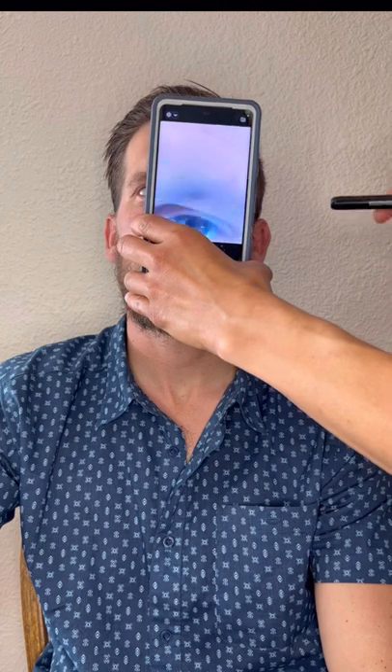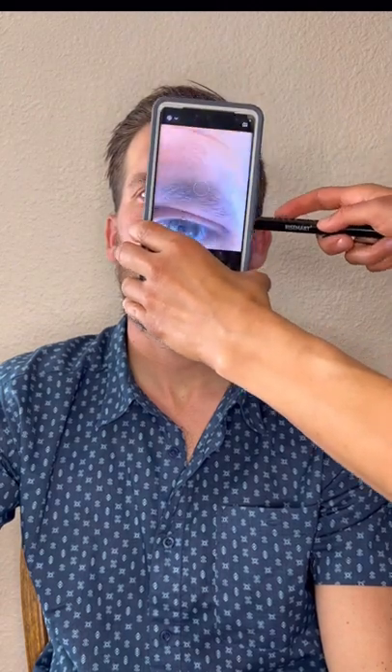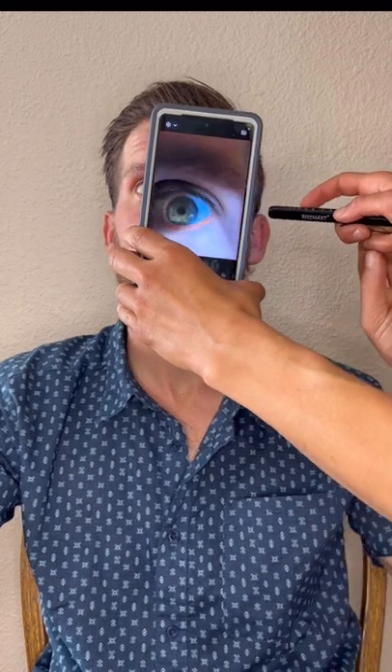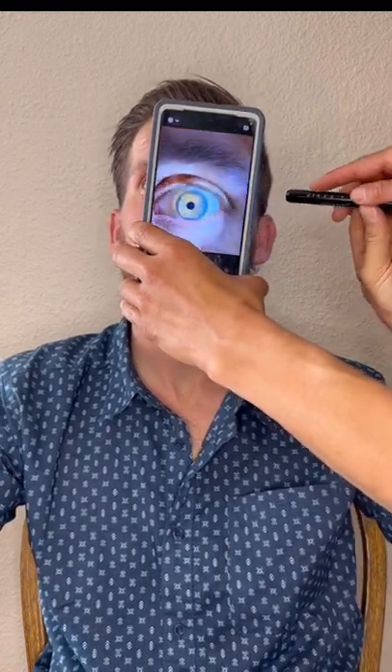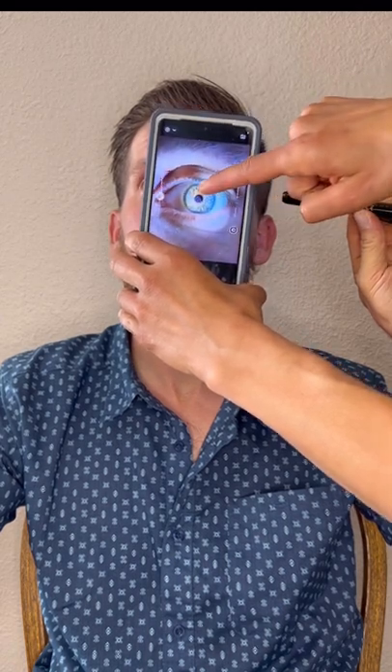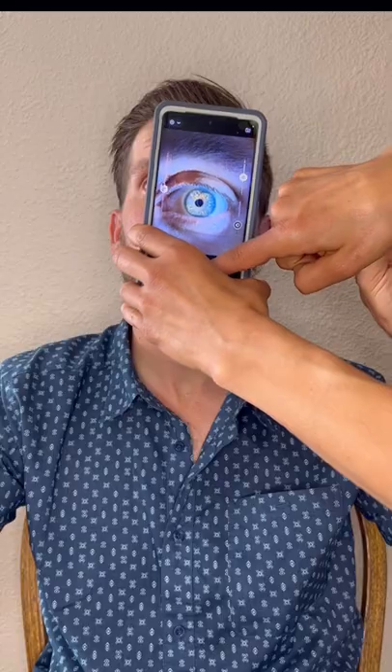Take your light. Come at a 45 degree angle. Adjust it how you need to illuminate all the different layers of the eye and then ask your person to hold the light. You might need to adjust it a little bit more. Make sure you are directly in front of them. Tap on the iris to focus and then take the picture.